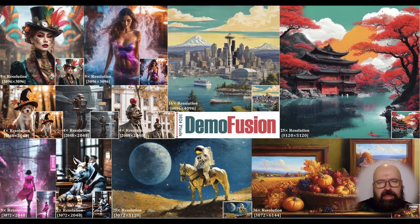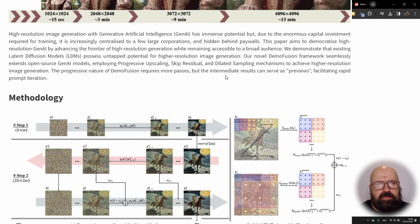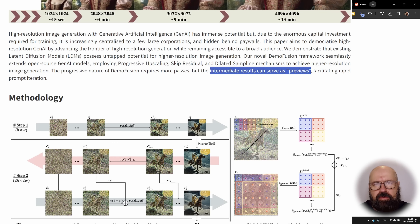The first thing I want to show you today is called Demo Fusion. What this promises is to unlock the hidden potential of the Diffusion models to create much more detail at much higher resolution. They show examples here on how this is done. They also provide some render times here that seem surprisingly long — 3072 by 3072 at nine minutes. However, with their technique, you can use intermediate results to surface a preview, so you don't have to wait for the complete process to finish.